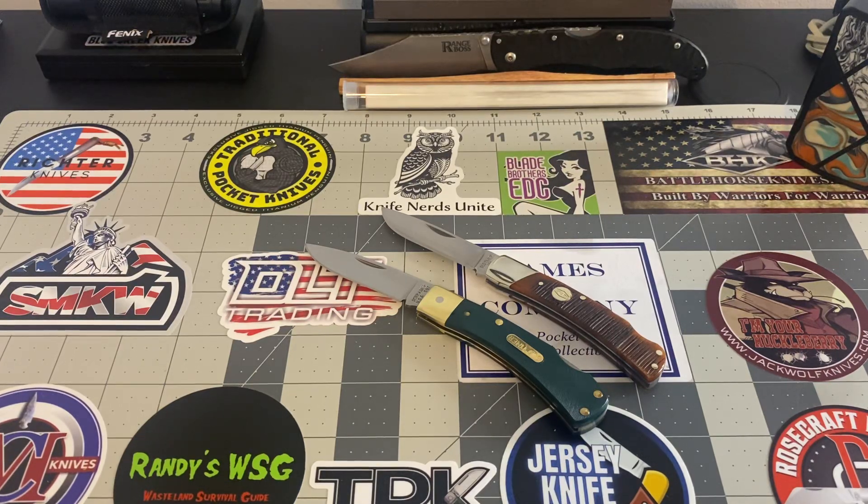Hey ladies and gentlemen, got a couple pieces here to go over with you if you've got a little bit of time. These are the Bruins — the old timer Bruins. And these two happen to be USA made.